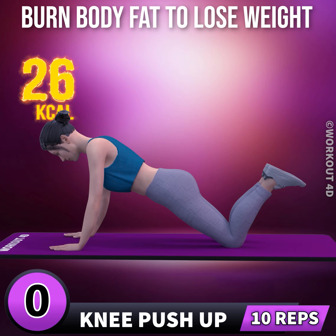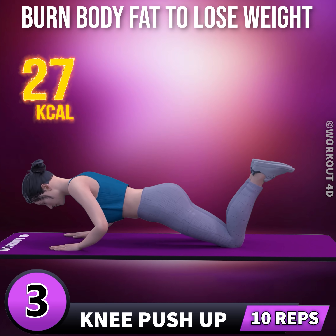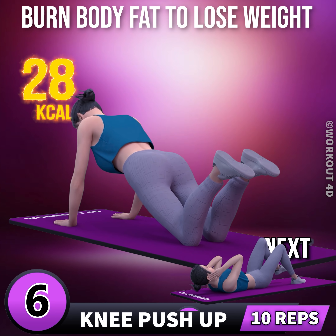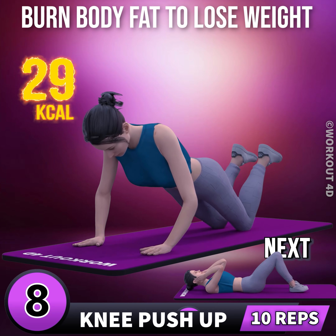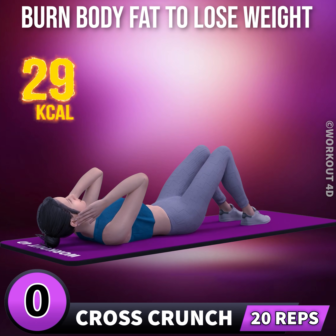Next exercise is knee push-up in 3, 2, 1, go. 1, 2, 3, 4, 5, 6, 7, 8, 9, 10. Next exercise is cross crunch in 3, 2.